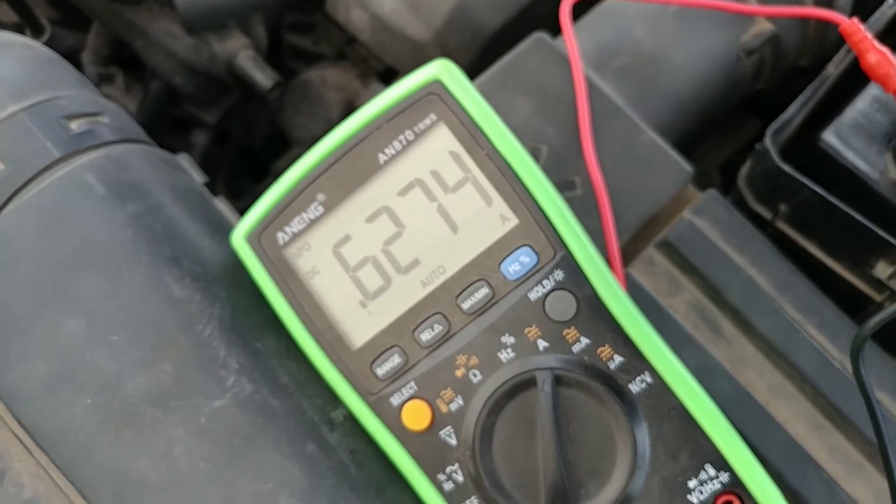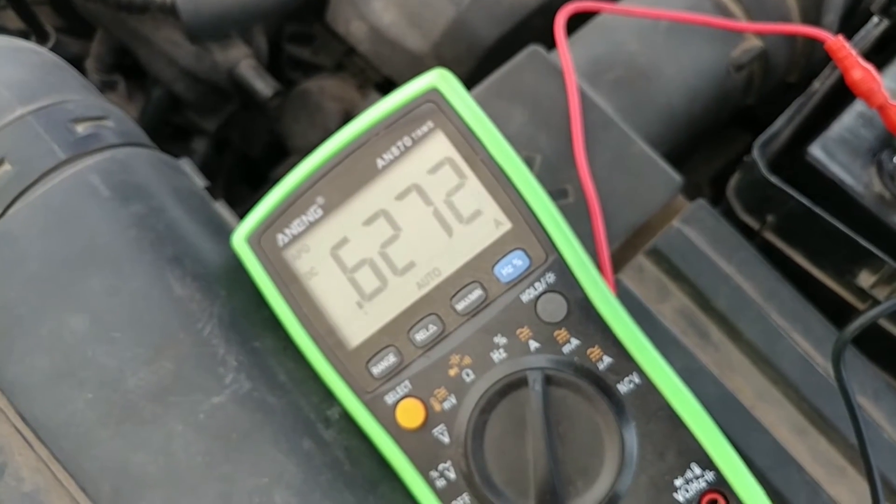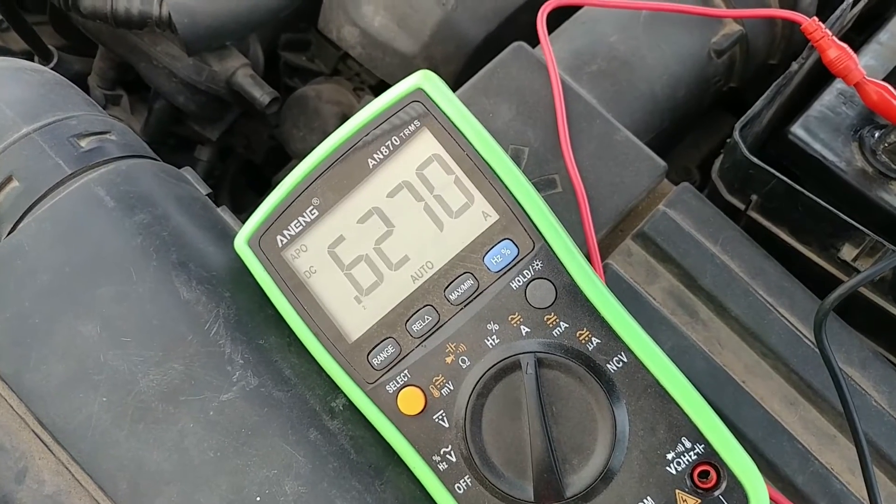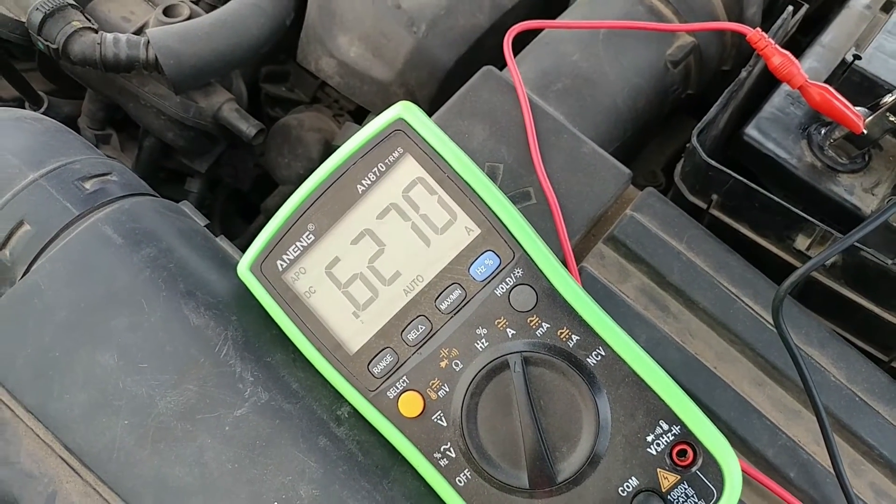Now we're down to 627 milliamps, and it will finally go to sleep and rest at 40 milliamps draw, which is good.